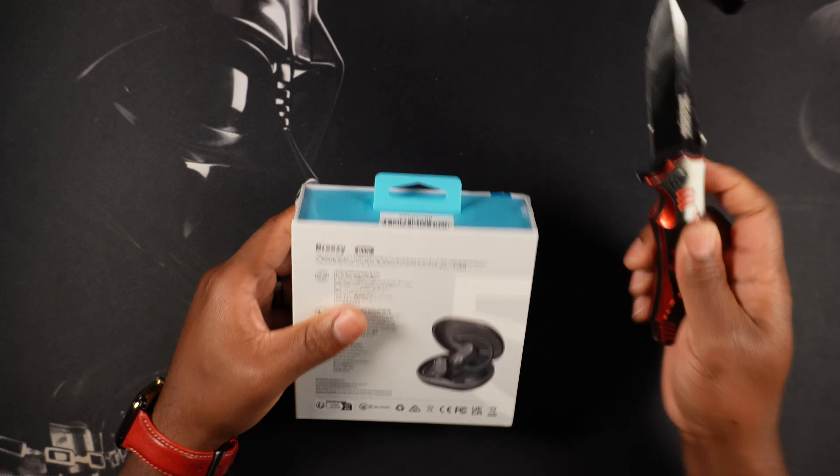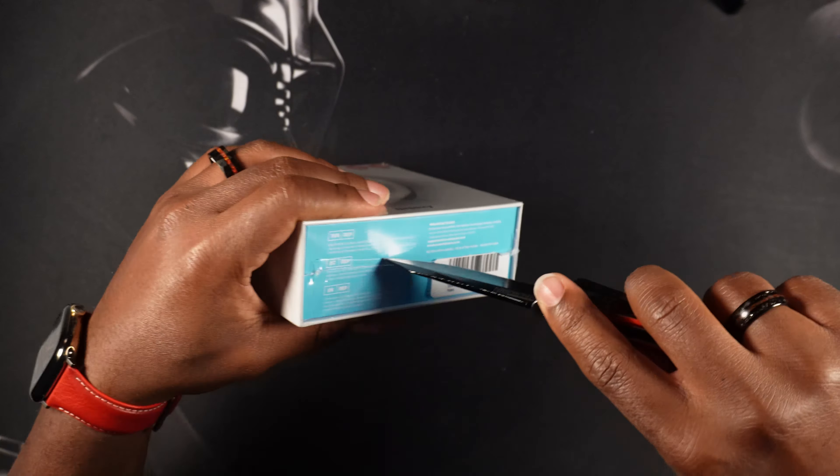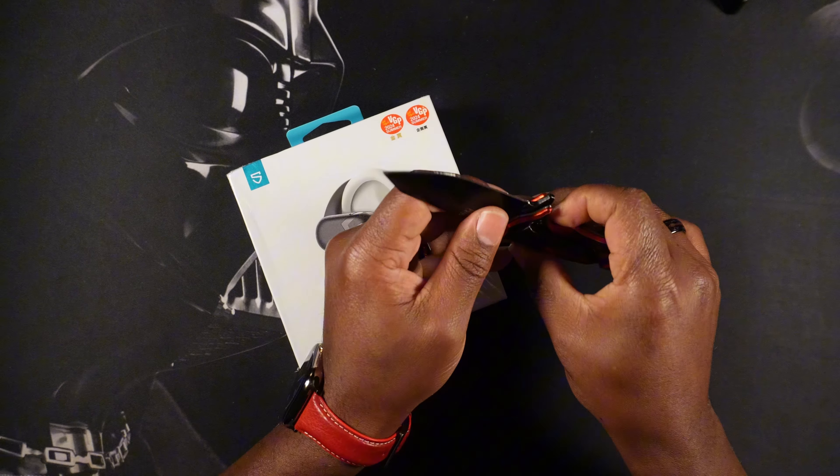Got the unboxing knife and we're going to make some cuts around the box — hopefully I don't have to do too much here and mess around and cut my fingers.